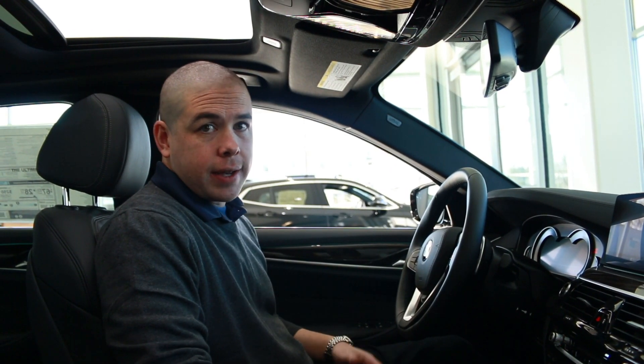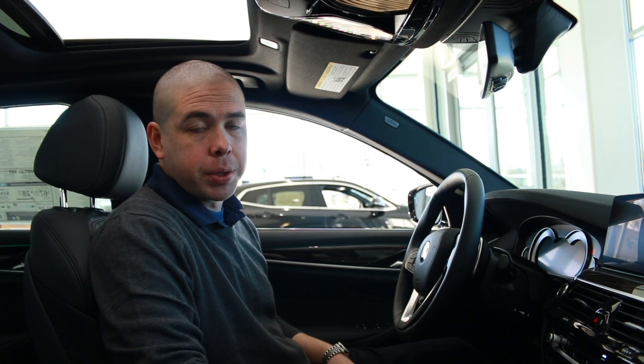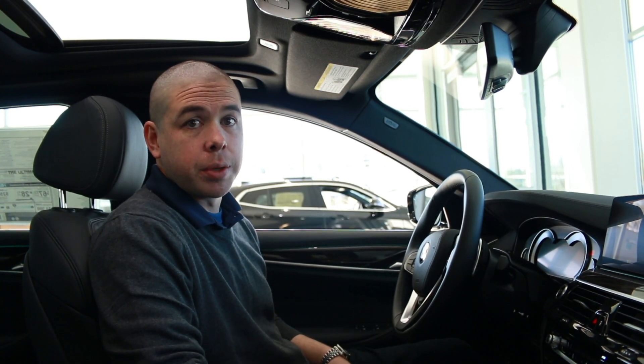First of all, your car does have to be equipped with an alarm system, so keep that in mind. If you're not sure, reference your build sheet or your nearest BMW dealership and they can check it out for you.